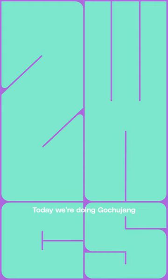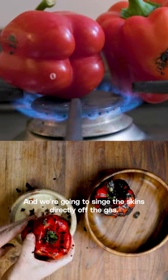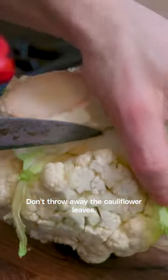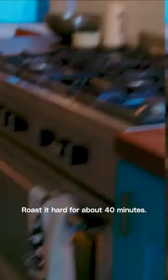Today we're doing goju chong roasted cauliflower. Fresh bell peppers — we're going to singe the skins off directly under the gas. Don't throw away the cauliflower leaves; this is going to be a potent garnish. Roast it hard for about 40 minutes.